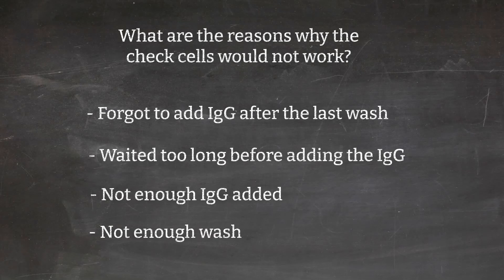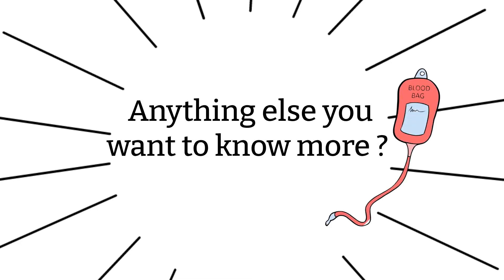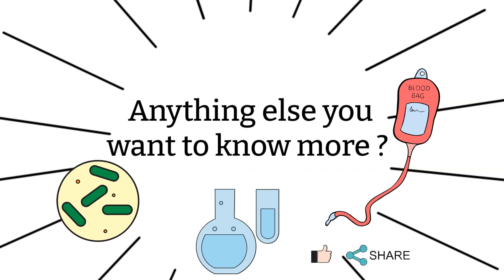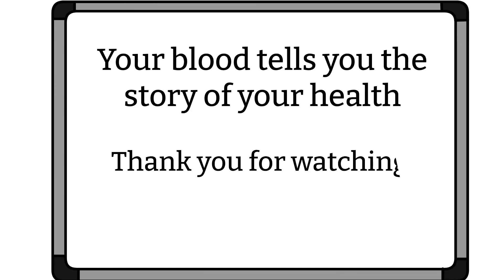That's all I have for today. If I missed anything or you have any questions, please let me know — I'm more than happy to answer them. Keep in mind that the information here is general practice, and as times change, certain practices may change and different institutions may have different policies, so please keep an eye out for that. If you like my video and think it's helpful, please share it with your friends. I'll see you all again next time — as always, remember your blood tells you the star of your health. Thanks for watching, bye!